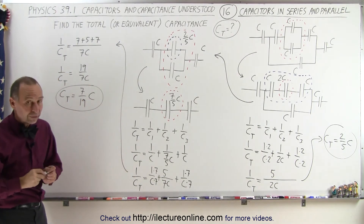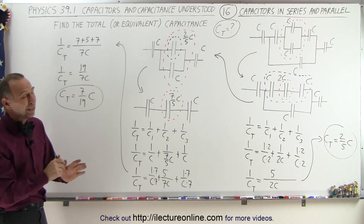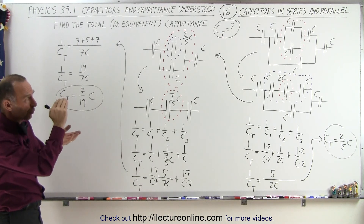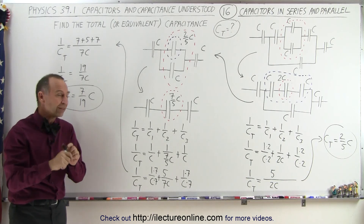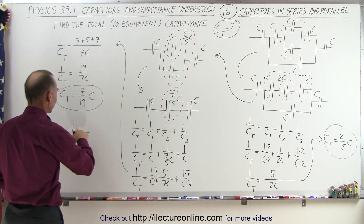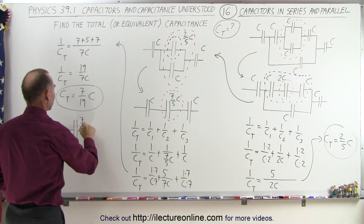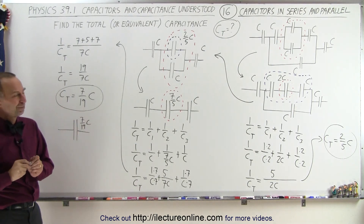And that's the equivalent or total capacitance of that original, rather complex-looking circuit. But you can see that if you take it one step at a time, look for your parallel and series combinations, you can reduce it down to a single capacitor equal to 7 over 19 C. And that's how it's done. Thank you.